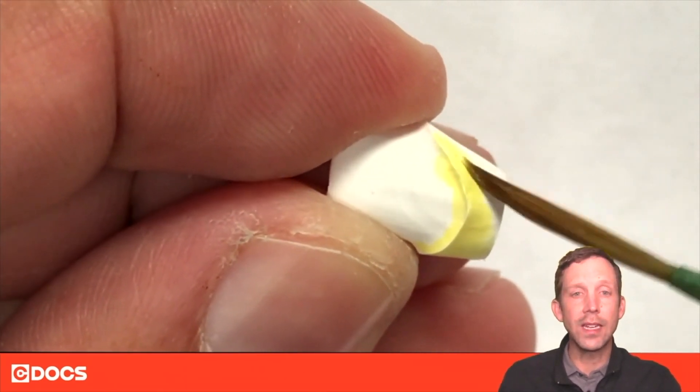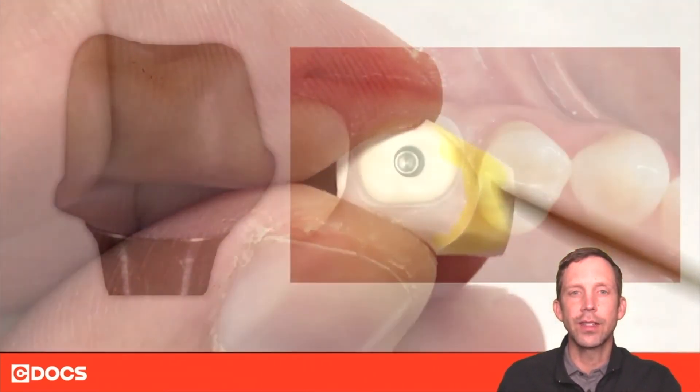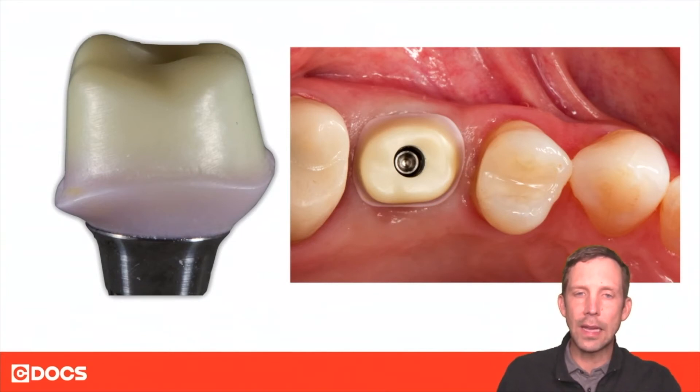There are many different infiltration liquids you can use, and if you want to have fun with it you certainly can. Here's an example of me playing around in the posterior with a base shade of A2, but also adding some pink just to see what's possible. Obviously on a posterior molar pink isn't super important, but it was a good opportunity to try it out. You can imagine that if you run into a super thin biotype and you're worried about the zirconia bleeding through the tissue, this might be an option.